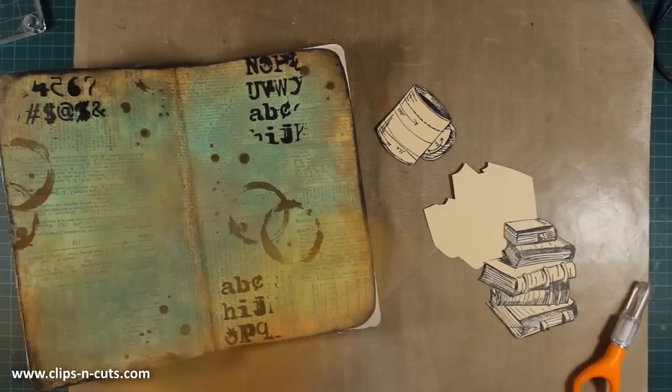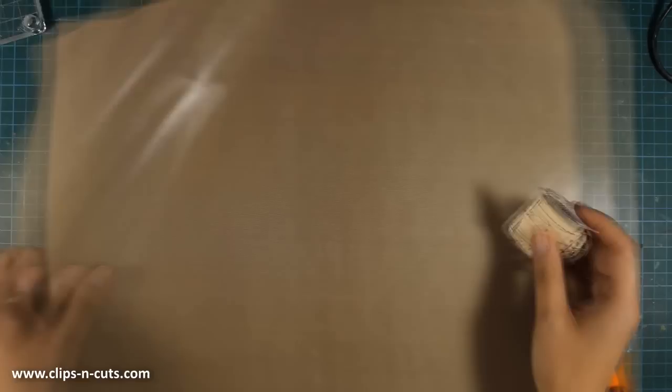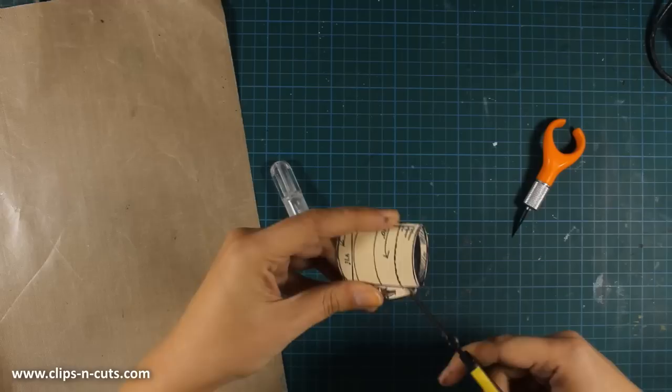I'm going to stick the stack of books on top of each other, which will make a bigger stack that covers a larger area on my page. The cup of coffee is going to go just next to it, so I'm creating a cluster of focal points on one side of my page. I'm using my scissors to cut out the inside of the handle.